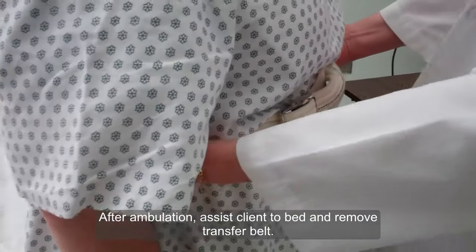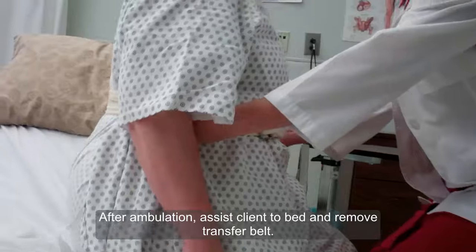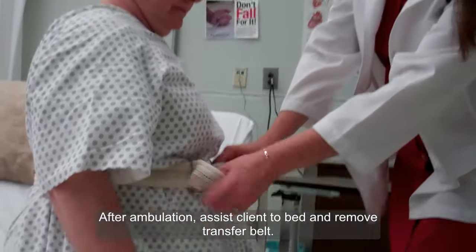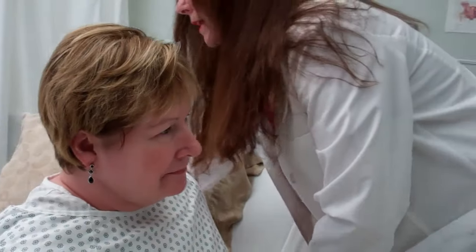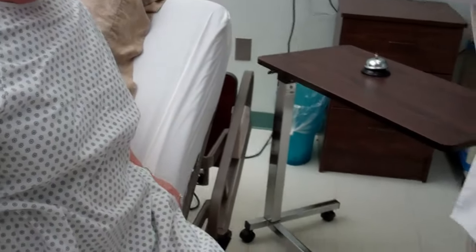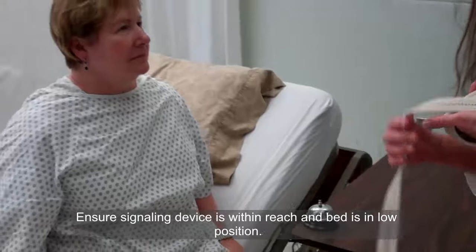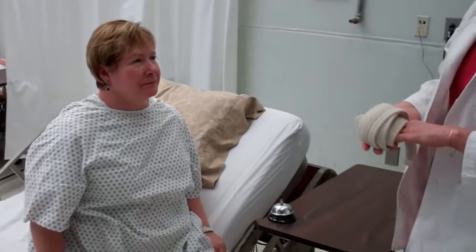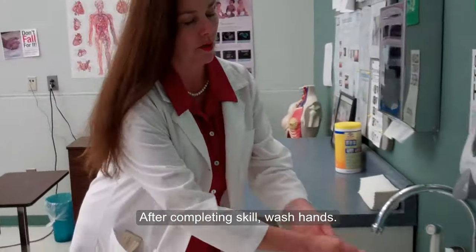Let's go ahead and go back up towards the top of the bed. Do you feel the bed on your knees? Yes. Can you go ahead and sit on three? One, two, three. Wonderful. Let me remove the belt. Would you like to sit here on the side of your bed for a while? Sure, that'd be fine. Okay. Here is your call light. Should you need anything, please call me. You're alright? I'm fine, thank you. You did a great job. I'm just going to wash my hands and I will leave. And that concludes the skill of ambulating the patient with the transfer belt.